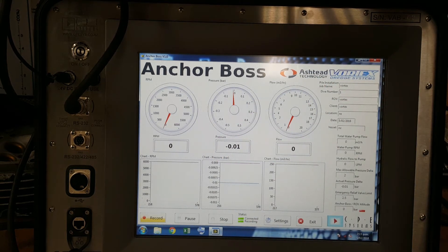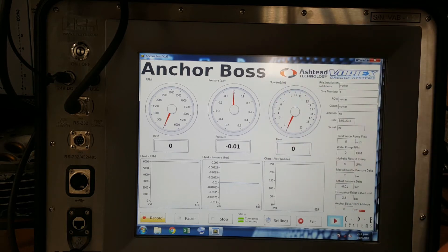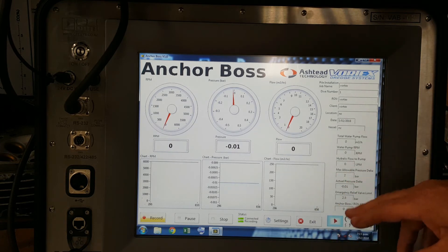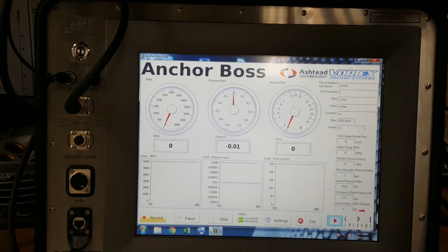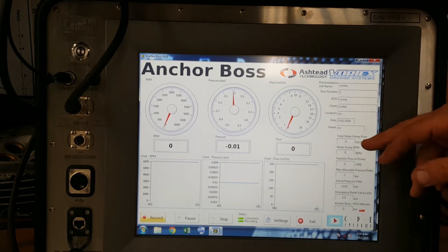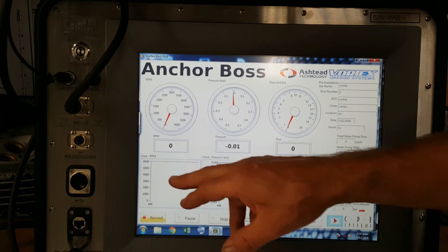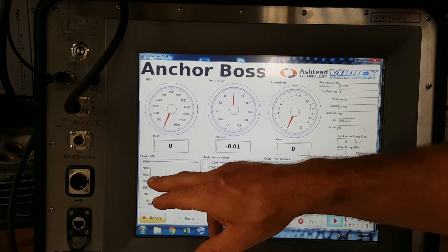We're also recording water pump flow in both directions — suction and blow. This is unique as far as suction pump tools go. This is all standard equipment — it's not some add-on feature you have to pay for, this is how it should be. We're also recording the hydraulic flow to the pump — again, good diagnostics. If there's an issue with the installation, is there something wrong with the pump? We can look back at the flow: not enough oil getting to the pump, tooling valves aren't correct, or whatever the situation might be. All helpful tools for the ROV crew to diagnose with.